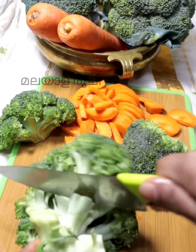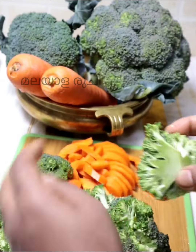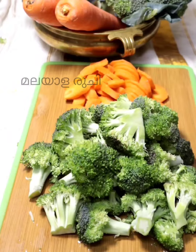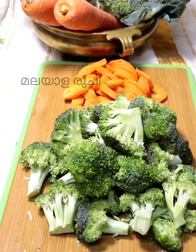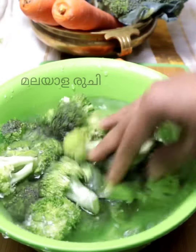I apply the scallops. I have to make a small dish. I put the eggs in the bowl.